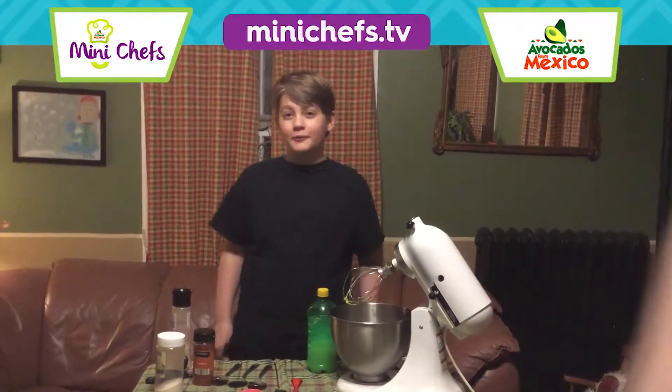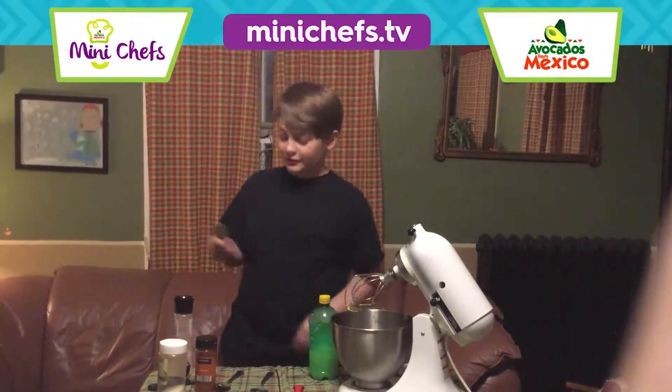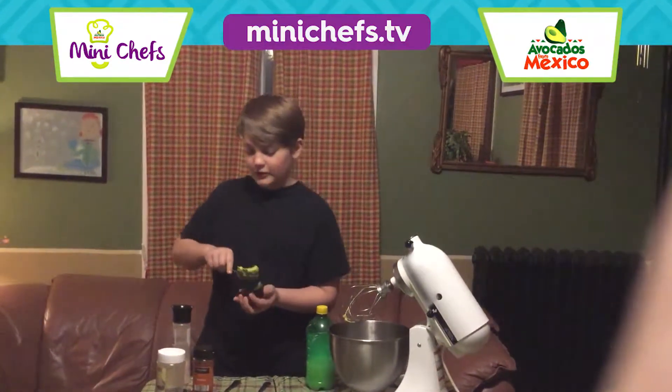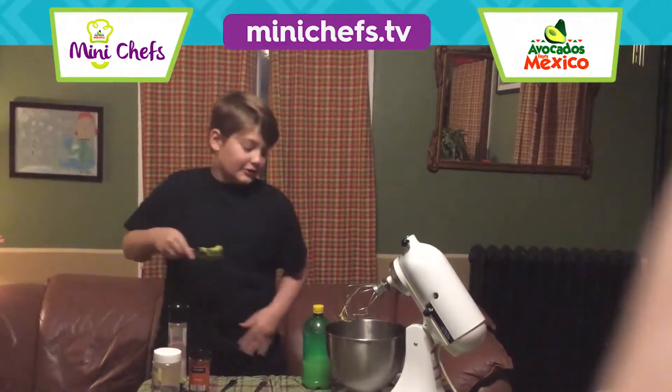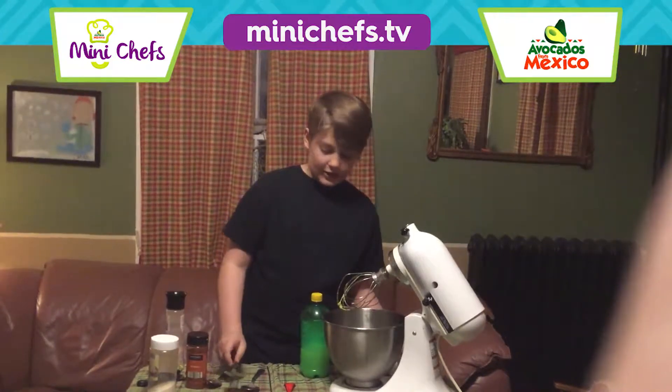Hello, my name is Omar and I will be making some classic guacamole. The first thing you need is obviously a quarter of an avocado. I already made some before this video and I just spilled some of it.